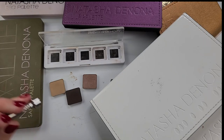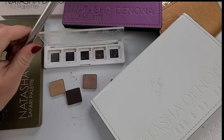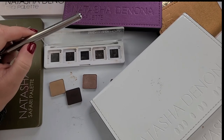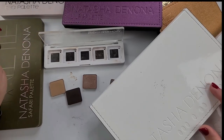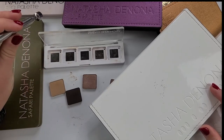Hey, welcome back to the channel. Today I am going to be making my own version of the new Pat McGrath Celestial Nirvana. I think it's Bronze Blitz is what she calls it. So if you're interested in what I come up with as I dig through my Natasha Denona palettes, please stay tuned.